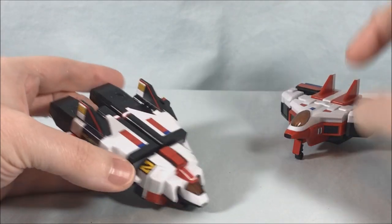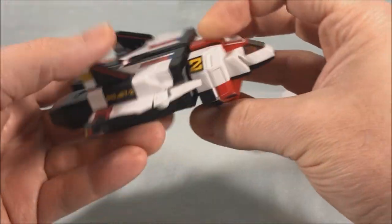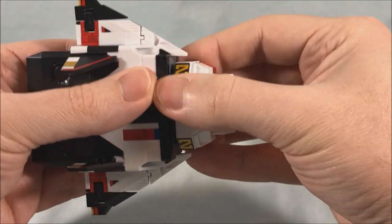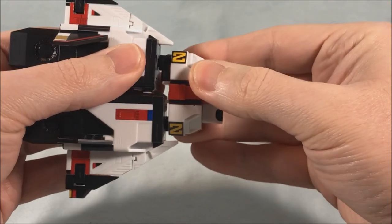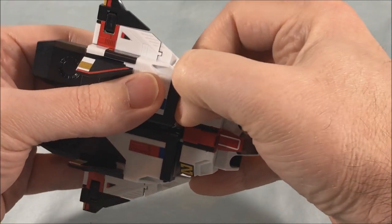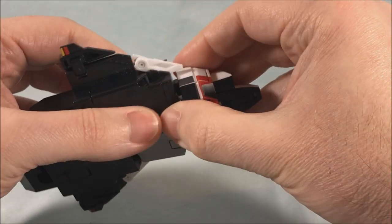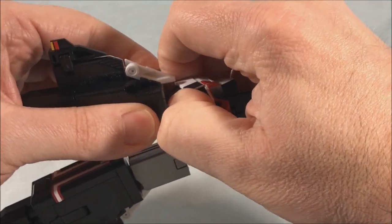We'll start with Bio Jet 2. You're going to pop in all of the landing gear and pull these down. This is honestly the hardest part of the transformation for me, because a lot of times there's a mechanism in here to give you more leg articulation at the hip, and usually that's what pulls down. But there's actually a gray piece that you need to slide out, and for some reason it gets stuck on mine.